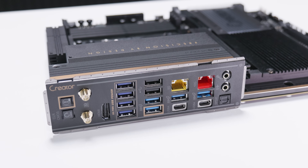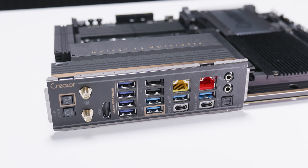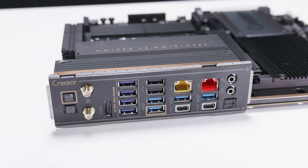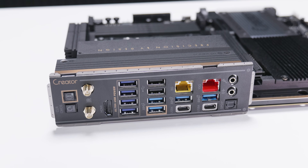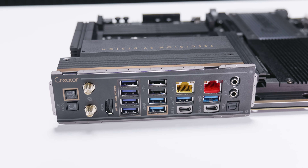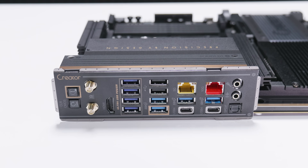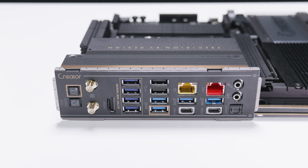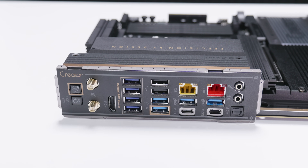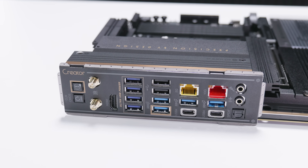For the rear IO, there's a BIOS flashback button, a clear CMOS button, antenna connectors for the built-in Wi-Fi 7, an HDMI 2.1 port for integrated graphics, a range of USB 3.2 ports across multiple generations, two USB 2.0 ports, 5 gigabit Ethernet, 10 gigabit Ethernet, two USB 4 40-gigabit ports, a microphone jack, a line-in jack, and an optical S/PDIF audio output.